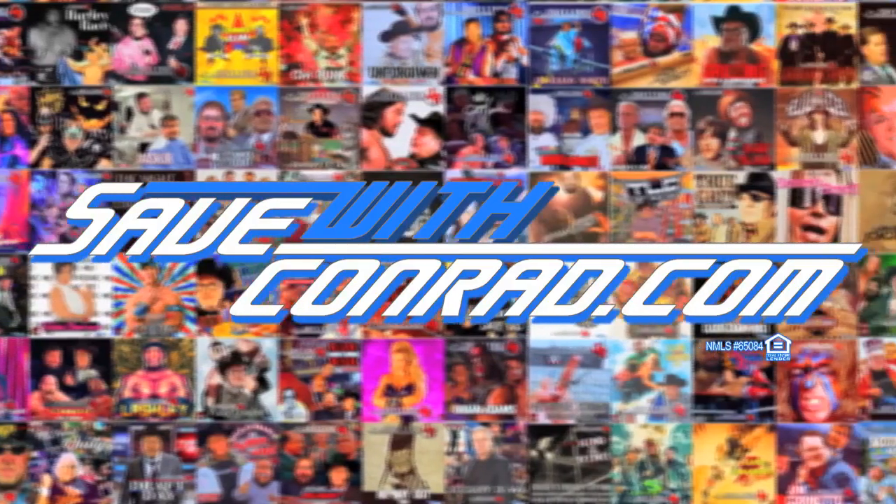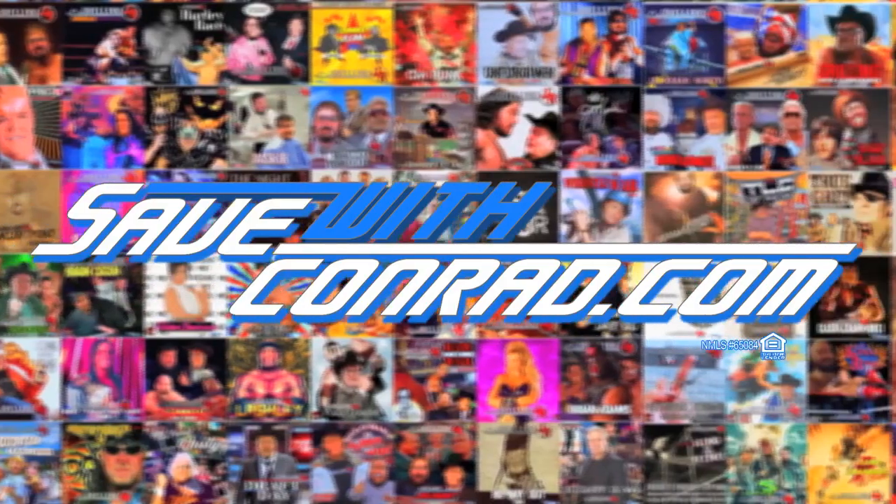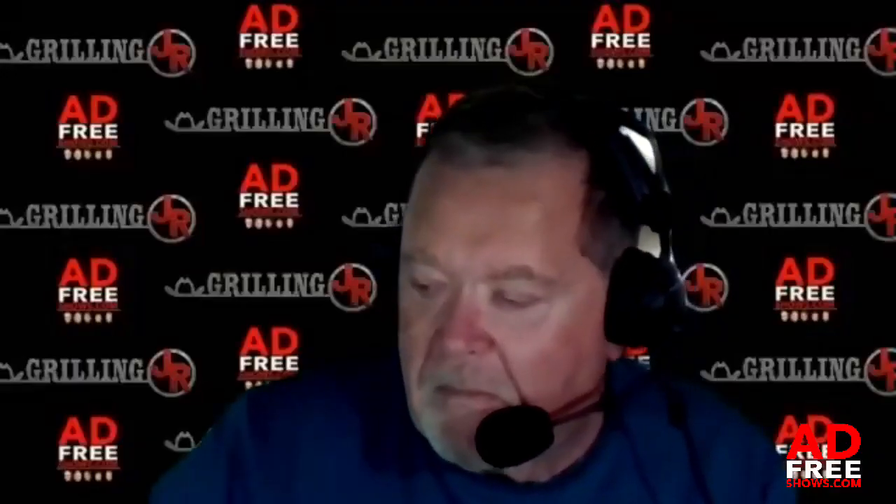This clip is brought to you by SavedWithConrad.com. Now, another thing real quick — a lot of people here know I like to throw things on the smoker and do a lot of low and slow cooking. Do you have any good recipes you like to do on that?